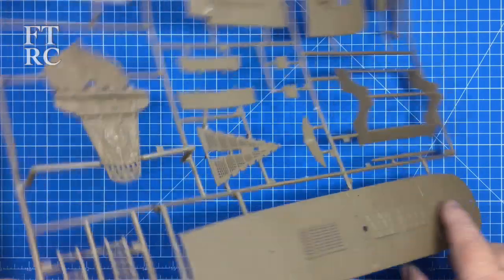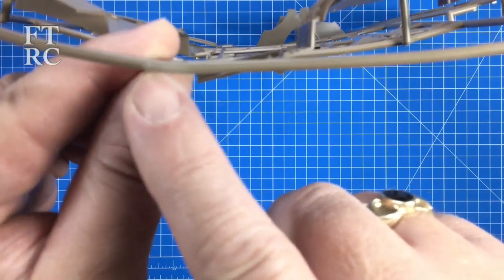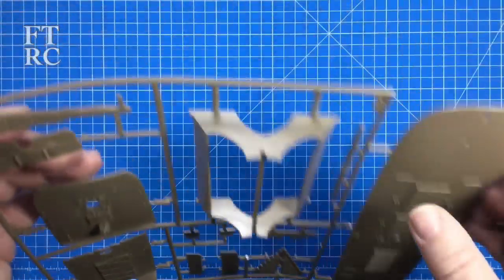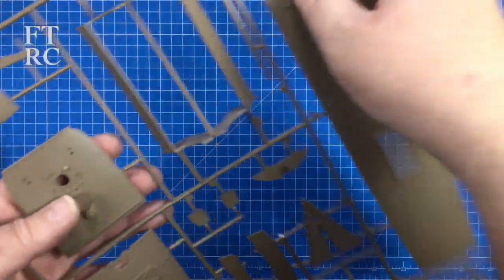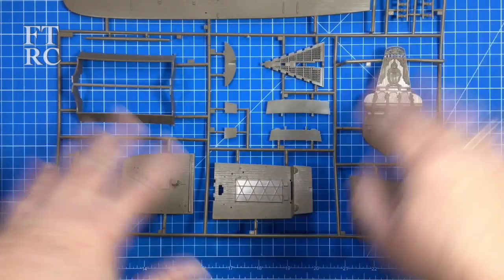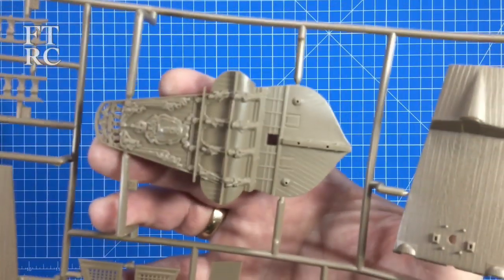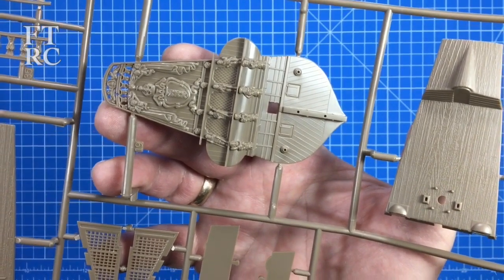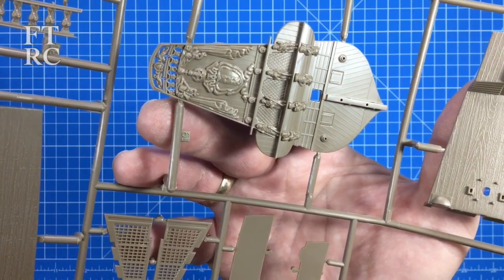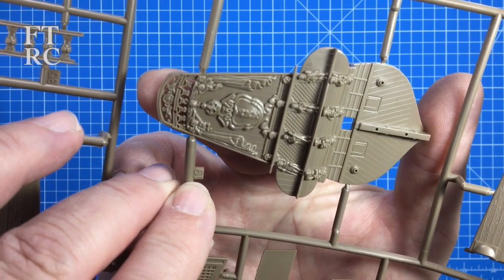Here's the next sprue - beautifully molded, lots going on. Now this bend has got to me - the sprue is bent, and on closer examination there are stress points on the sprue trees. I'd say this is an act of Mr. Postman. But it doesn't look like it's damaged anything - the stress points where it bent are independent of the parts. Look at the stern detail - those little cherubs, a coat of arms, everything's there, so finely molded.